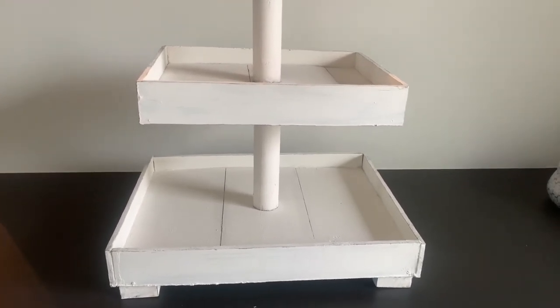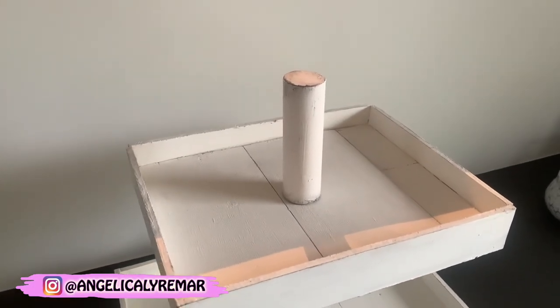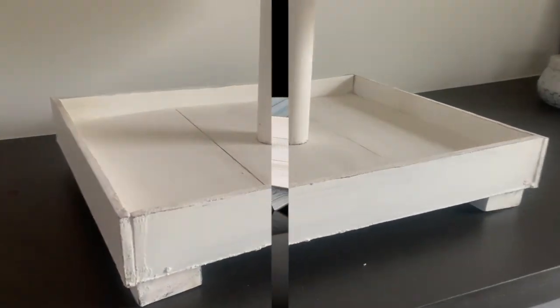Hello everyone, very welcome to my channel. If you're new here, my name is Angelica. Today I'm going to show you some DIYs. I'm going to show you how I did this beautiful tier tray and also some Christmas DIYs. So let's get started.